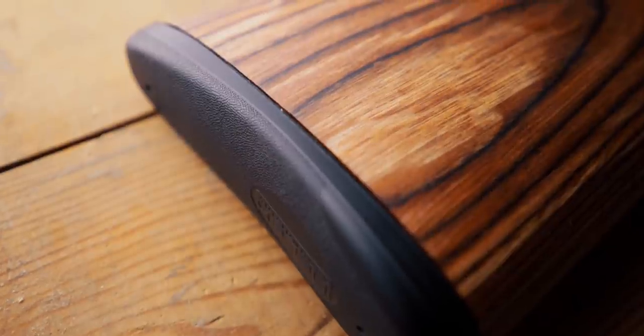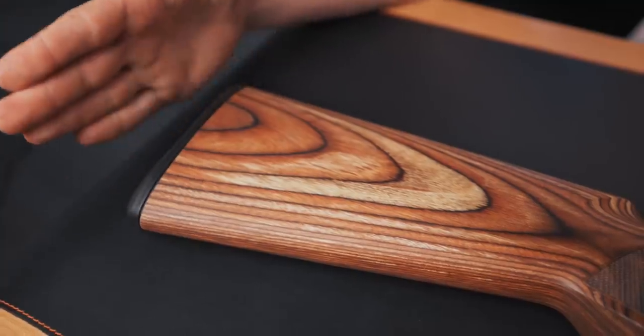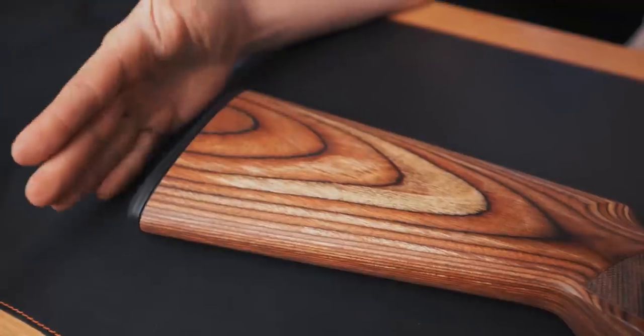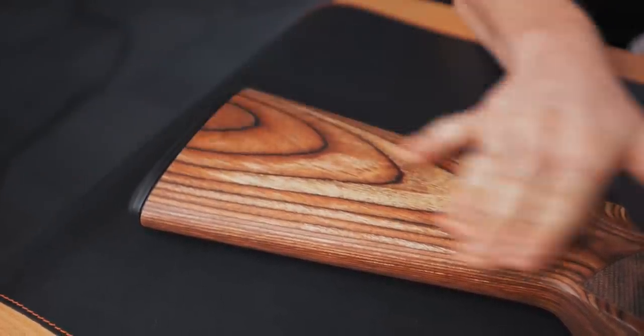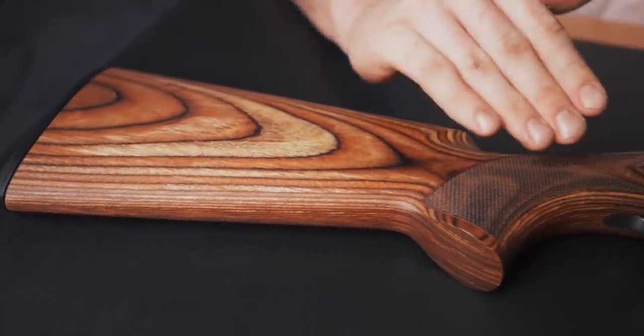You've got Inflex 2 pads on the back. You can take that all the way down from fairly short, all the way out with spacers to pretty much as long as you want, which is quite nice. You have a nutmeg laminate as opposed to the grey laminate, so it is a little bit more subtle.